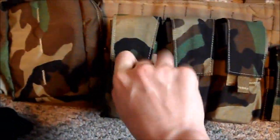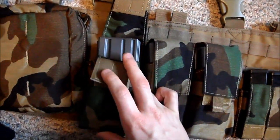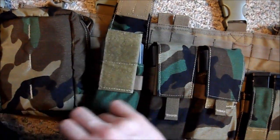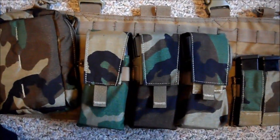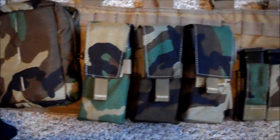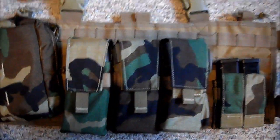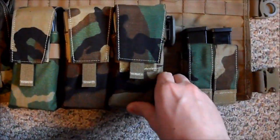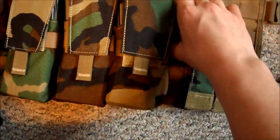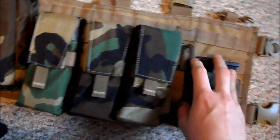Right up front are three Ferro Concepts double M4 mag pouches — each pouch holds two mags. These are 100-round or 130-round mid-caps; I'm not entirely sure because I ordered 100-round mid-caps but the box said 120 or 130. So six mags plus one in the gun is enough to get me through a game. There's also an ITW Grimlock for generic uses — I could hook my gloves on there or anything I need.